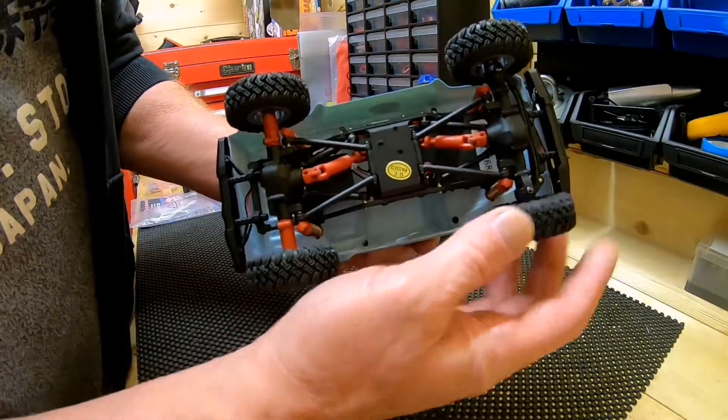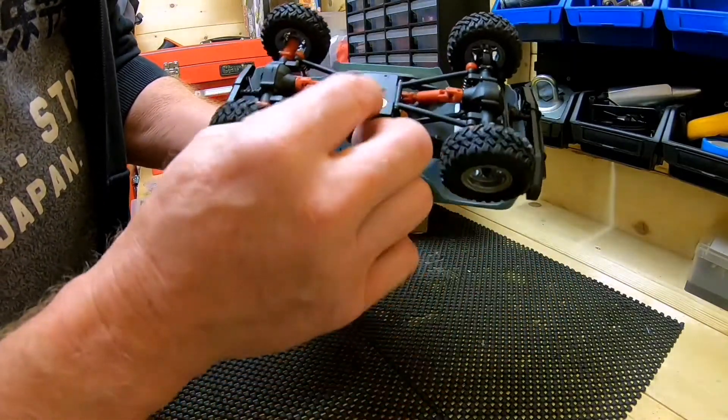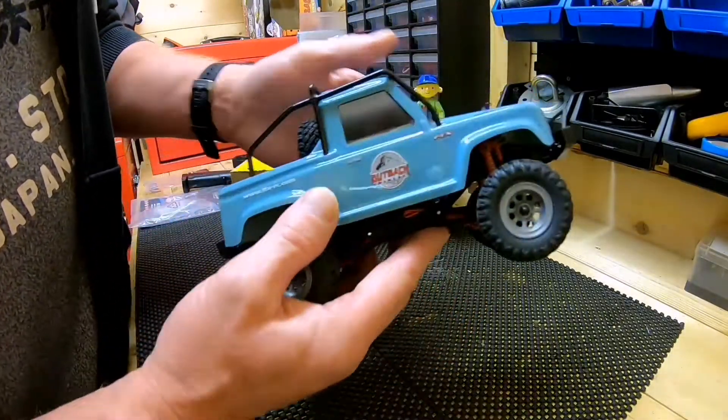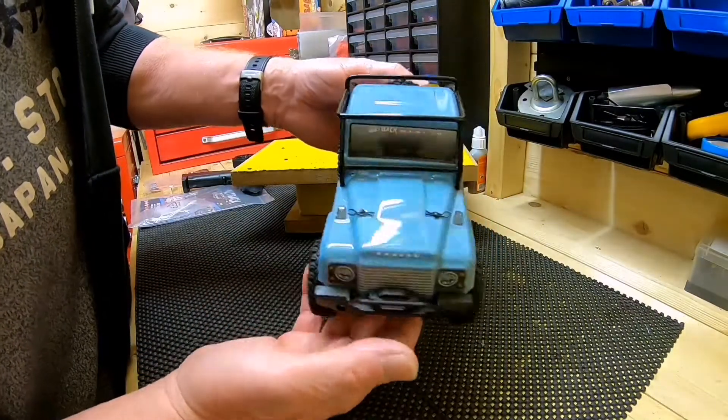The tires are properly squashy — I think they're going to grip really well. I wonder if we can put 3S in it — no, only joking, it'll just melt. But it's quite a neat looking thing, really.